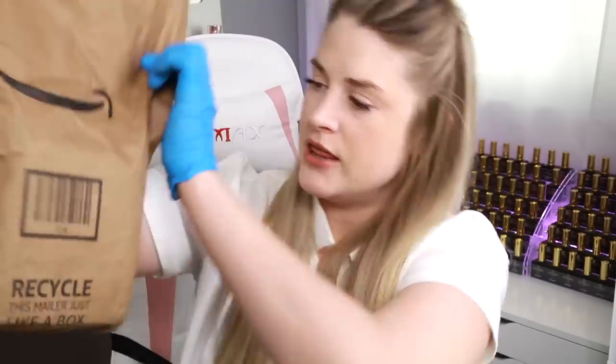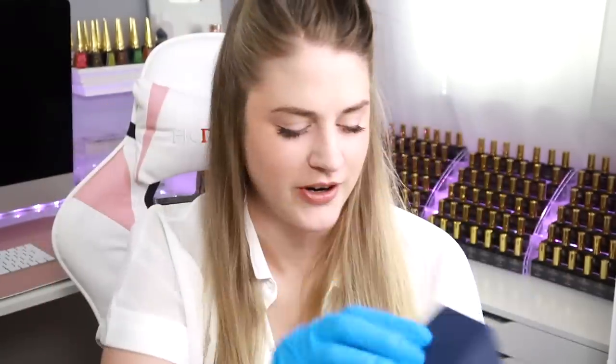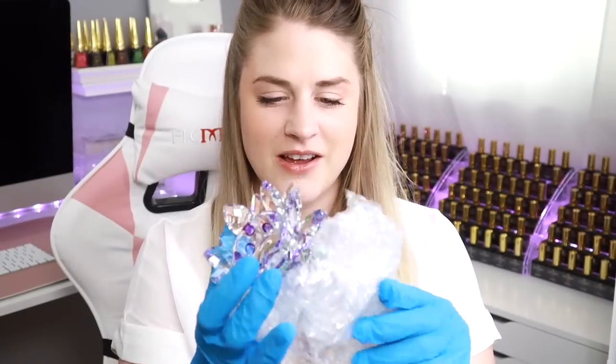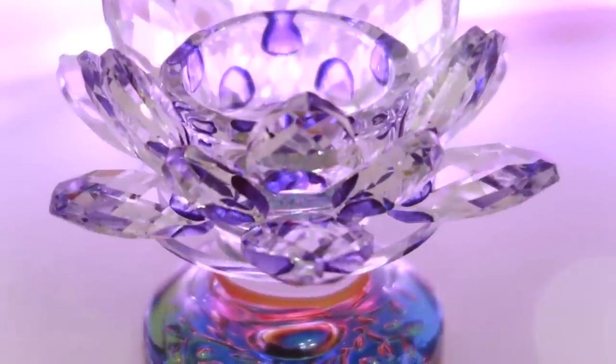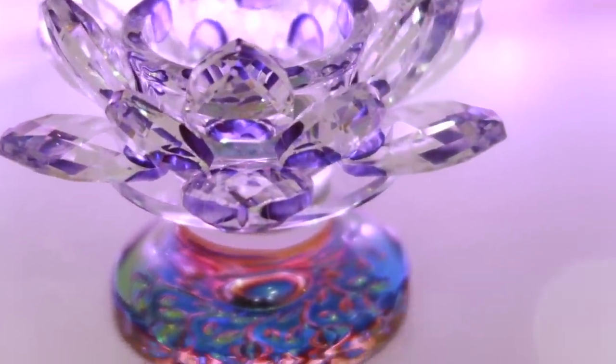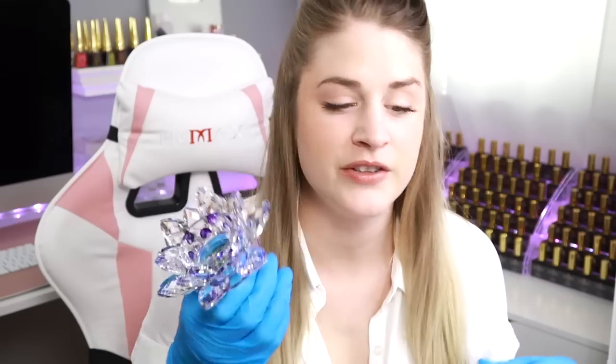Up next, like I said I ordered things months ago so I don't even remember what a lot of this stuff is. There's a really big bag here... oh my god, this is a sparkling crystal dish! You guys know I love these dishes. This one is kind of like on a stand — super super pretty, like my other ones but with a stand. I'll let you guys know how I like the stand in the next video.